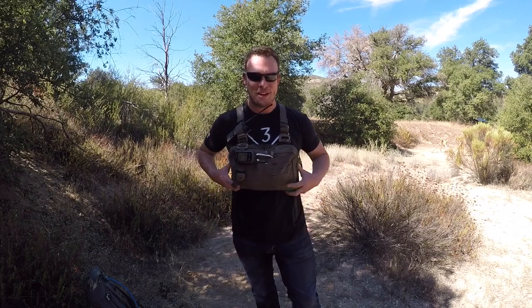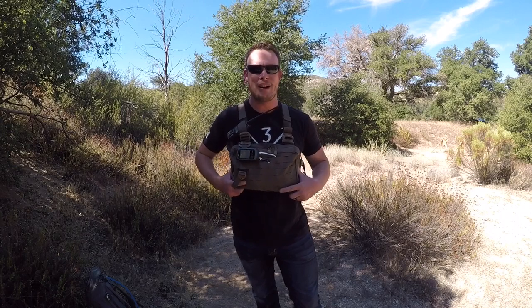Hey guys, Brady Passoli here with San Diego School of Survival on behalf of KitFox Outfitters. Welcome. I want to tell you about a piece of gear I'm really excited about that KitFox Outfitters supplies, and that is a Hill People Heavy Recon Kit Bag.